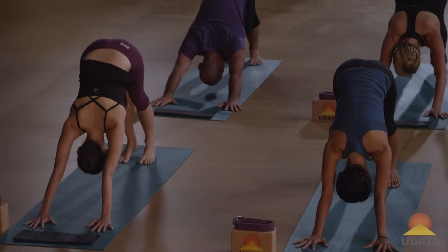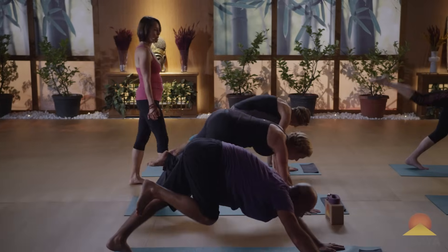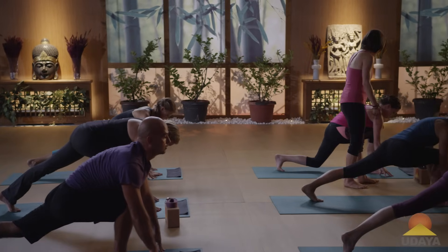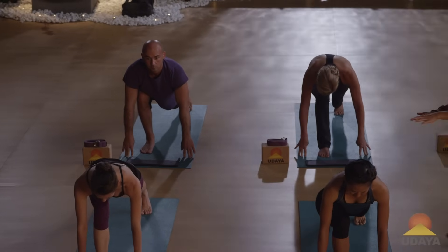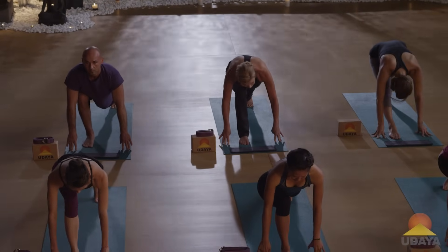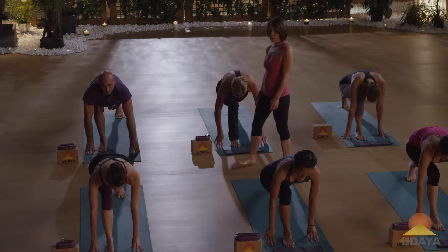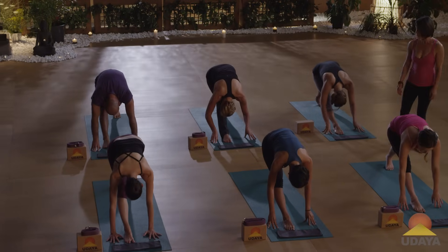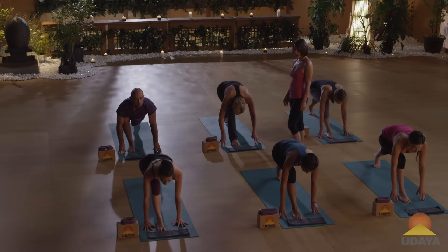Lift your right leg on an inhale. As you exhale, step your right foot all the way up to your hands. Be on your back toes on your fingertips, and make sure that you get your right knee to a 90-degree angle — press your left heel back a little bit. As you inhale, keep your right knee bent. As you exhale, press your right leg straight. With your breath — inhale, bend your right knee; exhale, press the right leg straight. One more time — inhale, bend your right knee; exhale, the right leg straight.